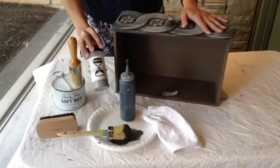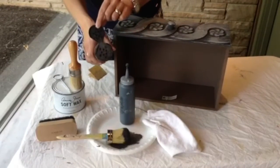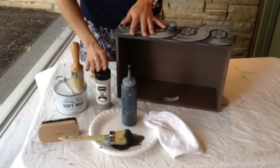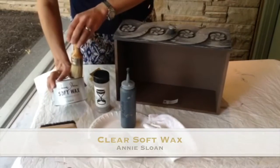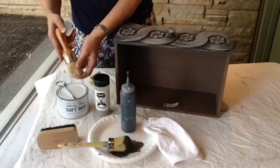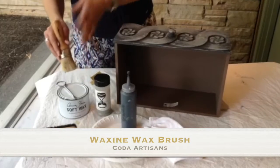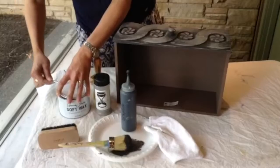This is the Aging Dust product. It comes in a little spice container and it's a powder, so we'll sprinkle it out when the time comes. But the first thing we need to do to apply the aging dust is apply a coat of wax. Today we're going to be using Annie Sloan Clear Soft Wax, but any kind of nice soft wax or paste wax will work, and we're going to apply it with our waxine wax brush. We really like using a wax brush because it helps push the paint into the surface and give it really good coverage.